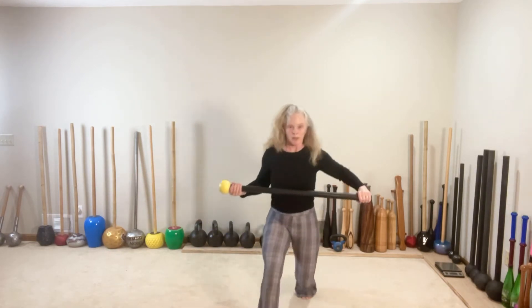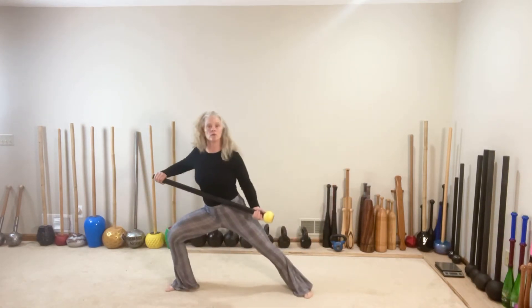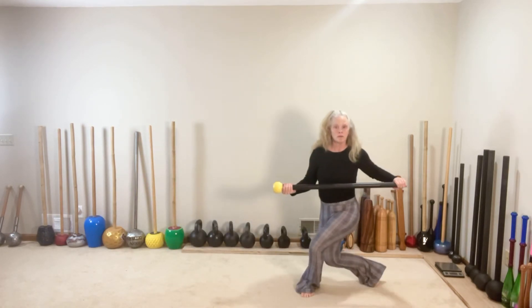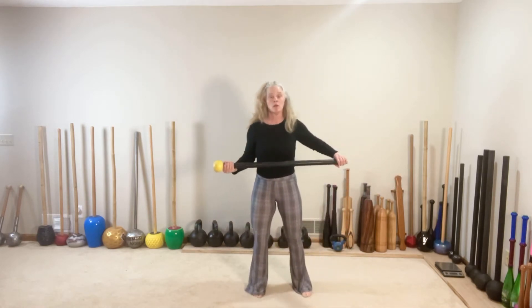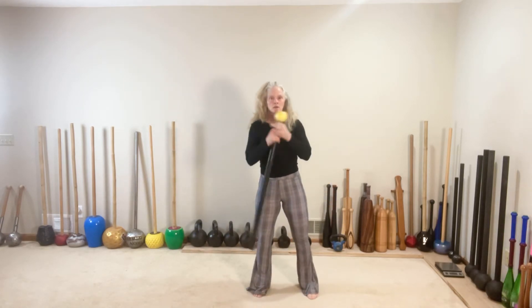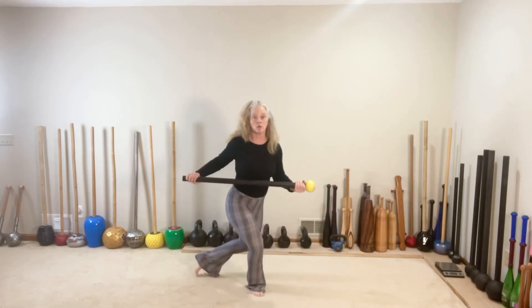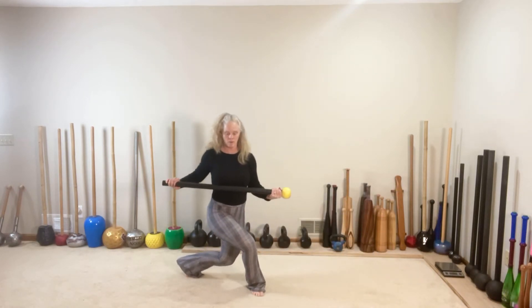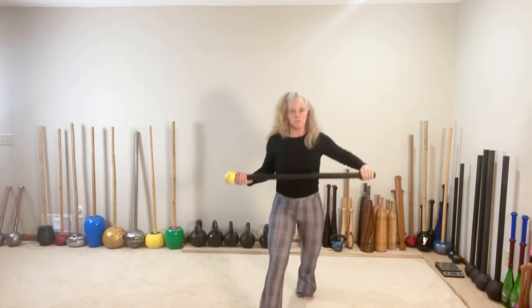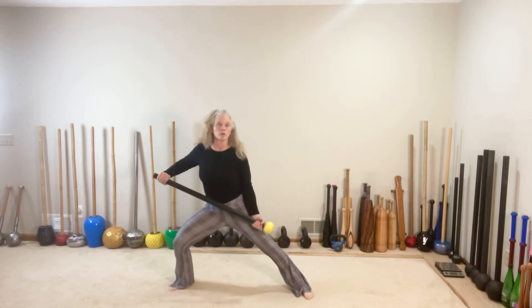Let's do it again. Switch. Step forward with the right. Switch side to the right. And switch dragon. Crush that mace as you step. Switch — left foot steps. Switch, left foot steps. Switch side, same leg. Switch cross back or dragon.